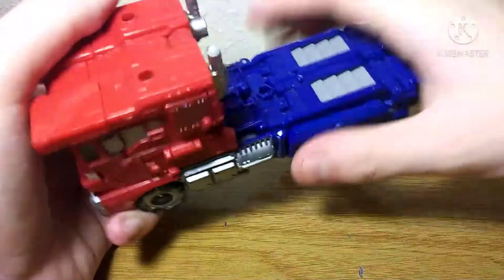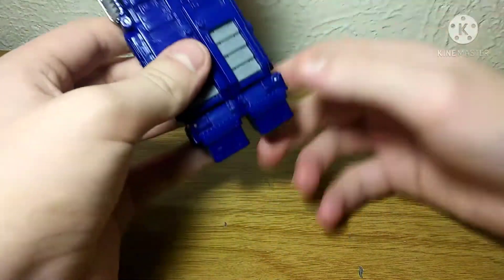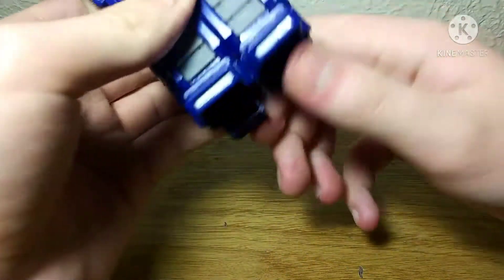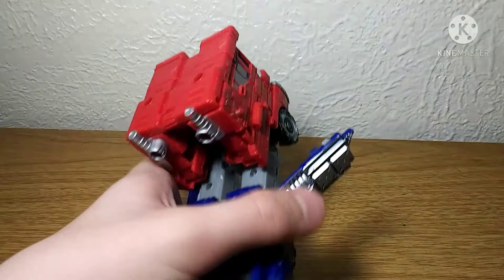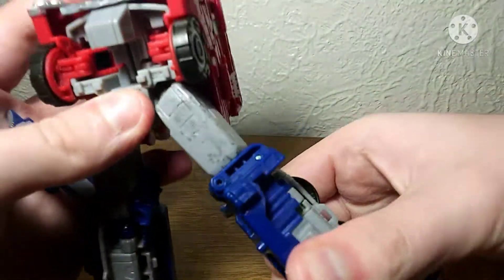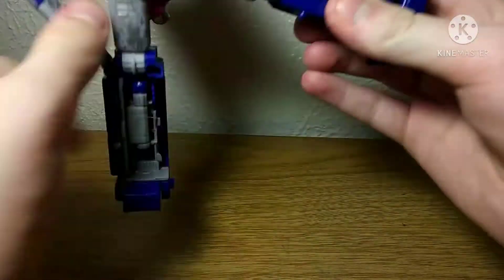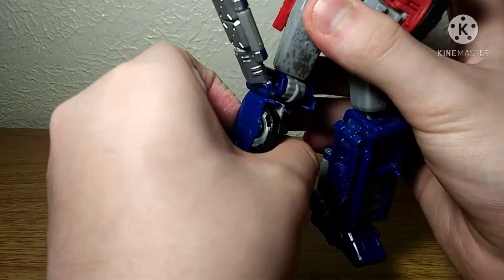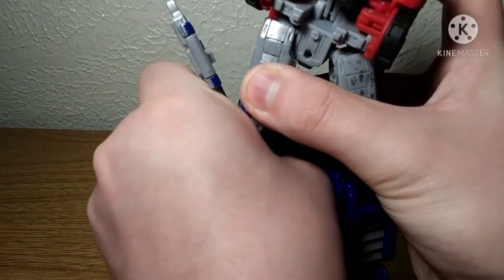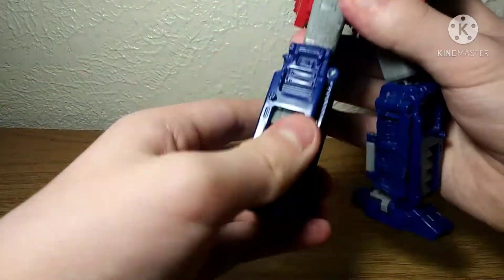Let's get into this figure's transformation. Oh my god, it's loud. First thing I like to do is just fold these panels that people seem to forget about every time — flip down the feet, unpeg the legs, untap these pieces, raise the camera up, and then rotate the shins, bring this piece out, bring it down, fold this panel up. I will say this guy is more complex than the Earthrise version, so that's pretty interesting. This figure's still so tight after all these years — except for the head joint, but we'll get into that.